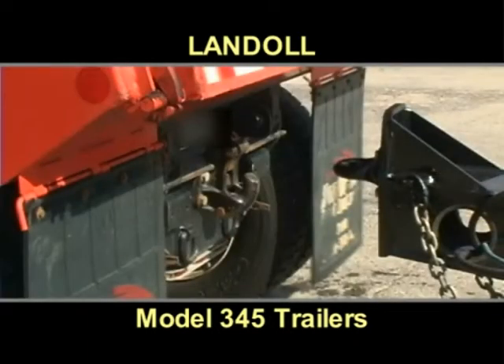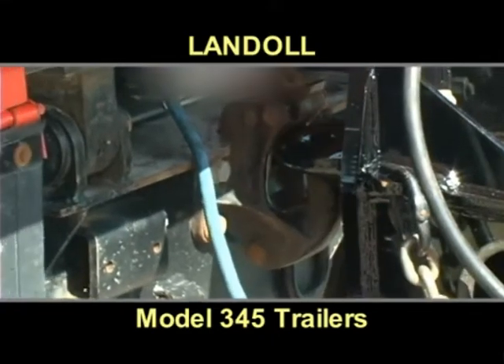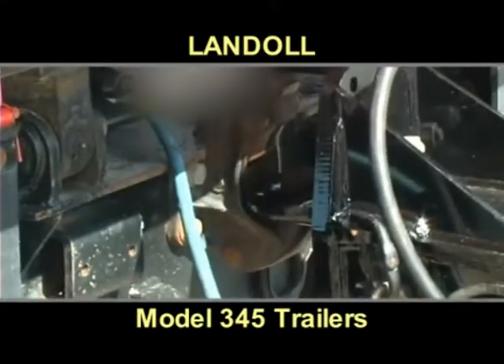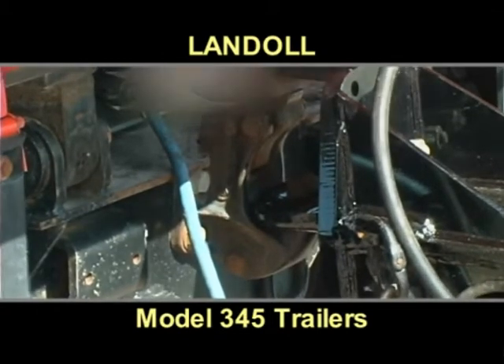Truck to trailer hookup is quick and easy. Simply back up to the hitch and use the trailer's hydraulics to lower the pintle eye onto the truck hitch. Then lock the pintle eye in place.